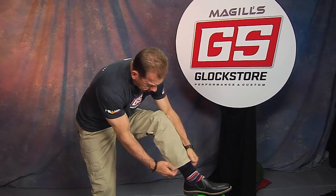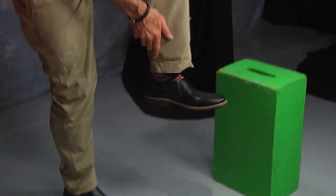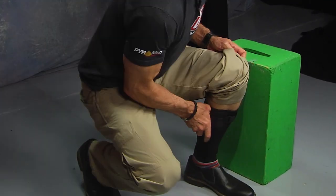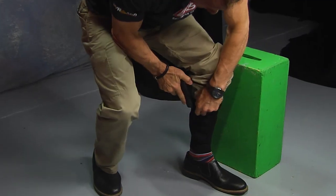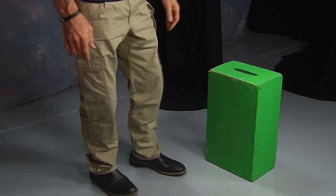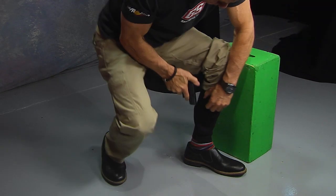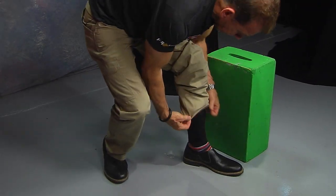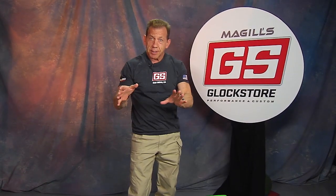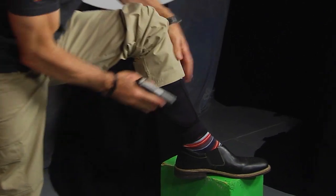The other technique is a little more athletic and takes more practice. Basically, bring your leg up, get a hold of the pants, pull them up, then come down and go. The key factor is to clear the clothing first — bring the leg up, grab the clothes, grab the gun, and go. Either technique will work. Neither is particularly fast, but concealed carry is not about speed — it's about awareness. Do you have the awareness to know it's time to access the gun and act? Always remember: when you draw, keep that finger out of the trigger guard area.